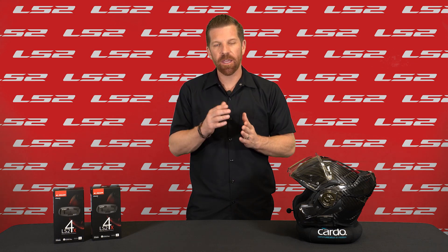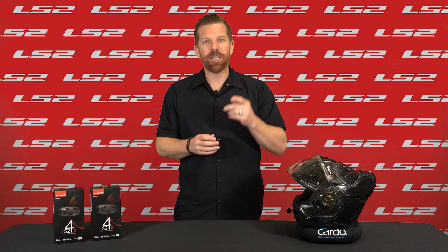Of course, you can always just use the voice command: "Hey Cardo, call intercom." And that's it for now. Thanks for watching — see you next time.